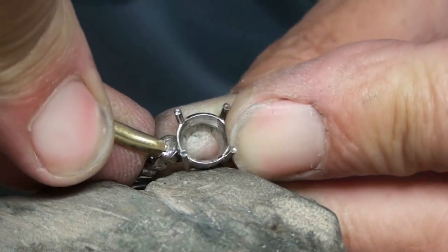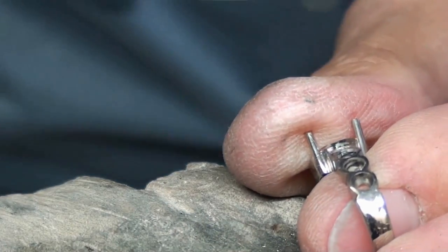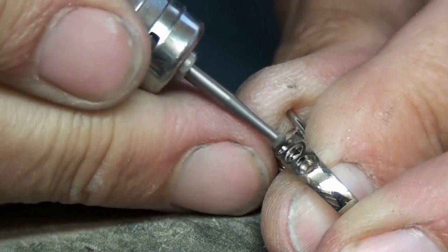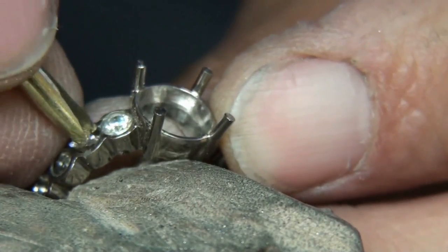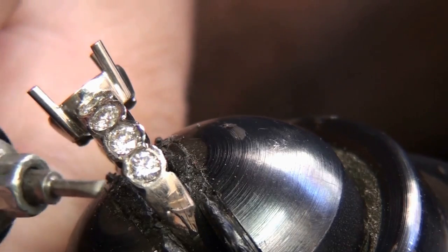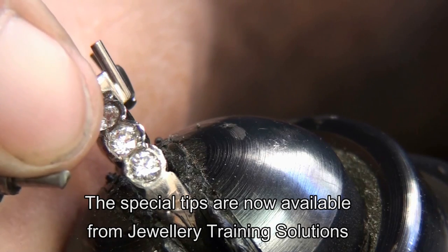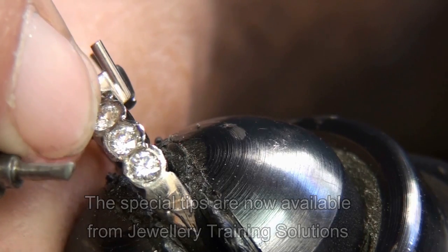Once you've done the first one, the rest should be quicker because you've found your feet — you know the depth to cut and how much to whirl the burr around to open it out. I've shaped the tip of my Dremel; these are tips that you have to make yourself. It's got a sharpened point and I'm going to tuck that into the setting and hammer around the inside.